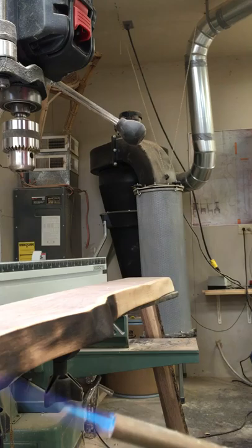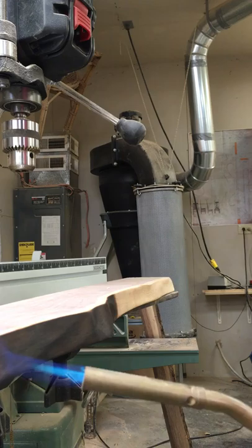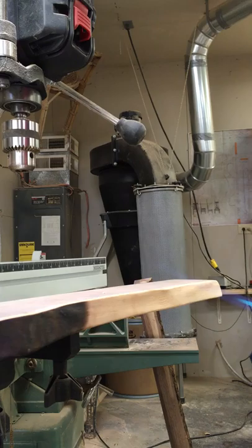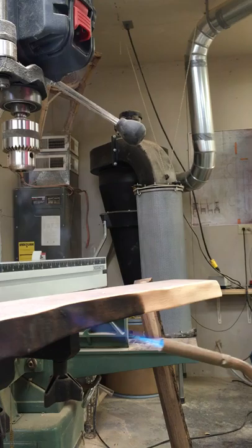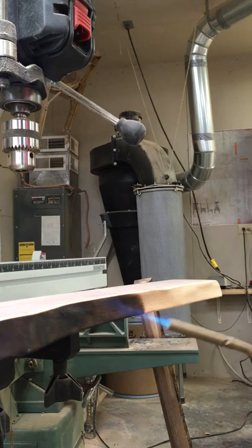You want to be careful not to set your workpiece on fire, obviously. You also don't want to char areas that you want to stay light. Notice that I've got this on a metal shelf with my drill press — I'm not doing it on a wooden bench for obvious reasons.